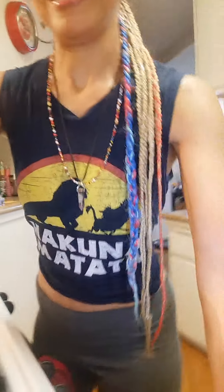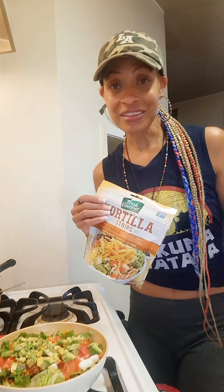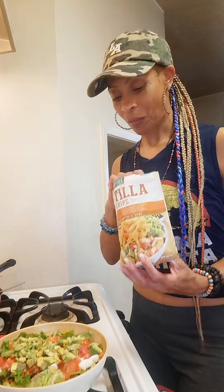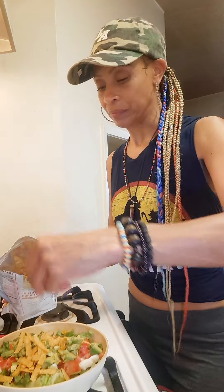There's one more thing we need to add: Santa Fe style tortilla strips. You can't have a taco salad without some tortilla chips. If you don't want them you don't have to use them, or you can crush some regular tortilla chips and put those in. But I love the Santa Fe tortilla strips — they're already in little strips so you don't have to break them up. Just sprinkle a little bit on top and boom!